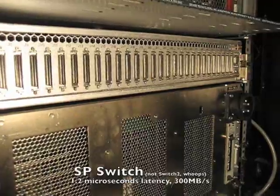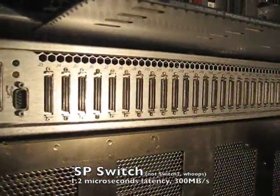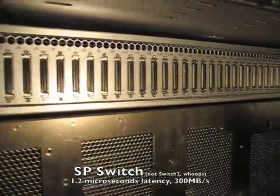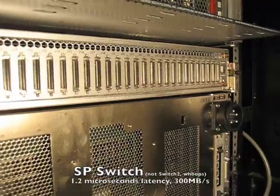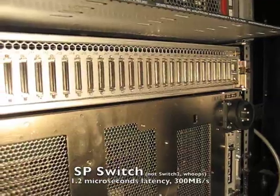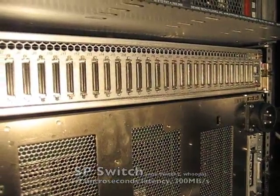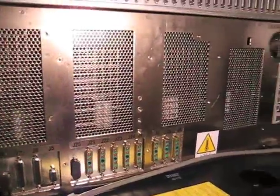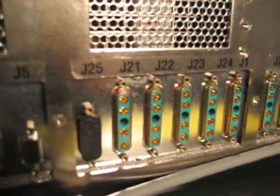This has 32 ports. The first 16, here on the left, are for switch-to-node communications. The other 16 are for switch-to-switch communications, if you were to have a whole bunch of SP racks connected together. This is a rack — IBM calls it a frame; they have to have their own language, naturally. At the back, we have the power distribution unit. Each of these services two nodes.